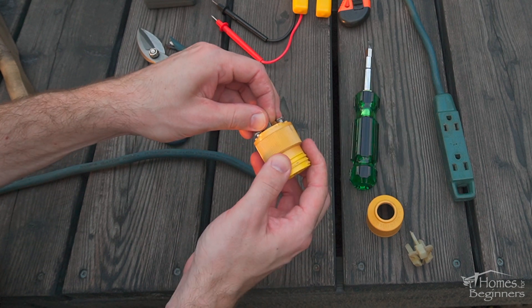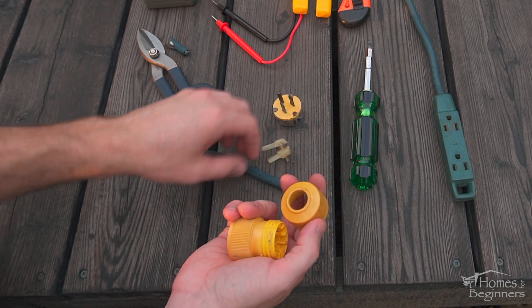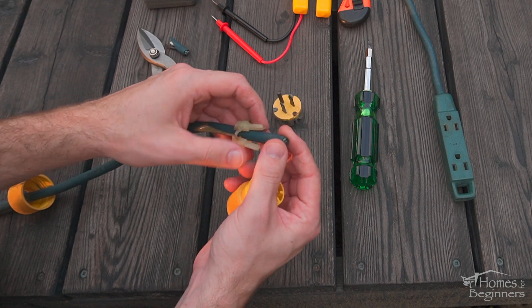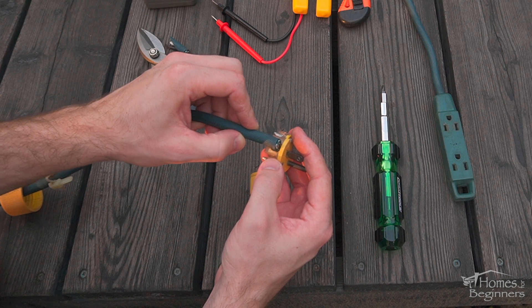Once those screws have been removed on the front side, pull it apart. Install the back cap onto the cord first, along with the nylon clamp. Each prong will have its own terminal where the wires connect into. The wires are clamped into place using a screw. Ensure these screws are loose first.